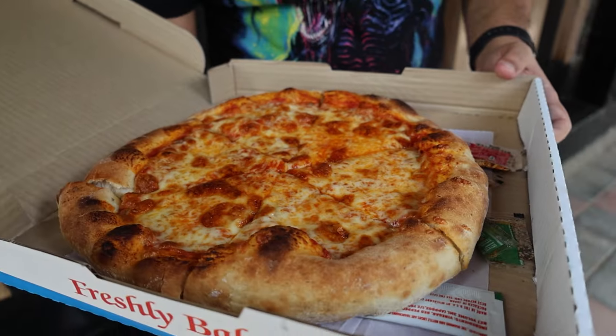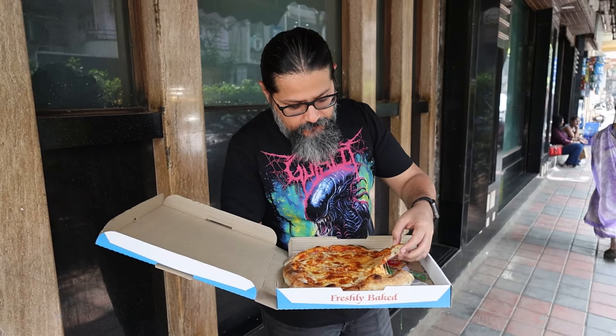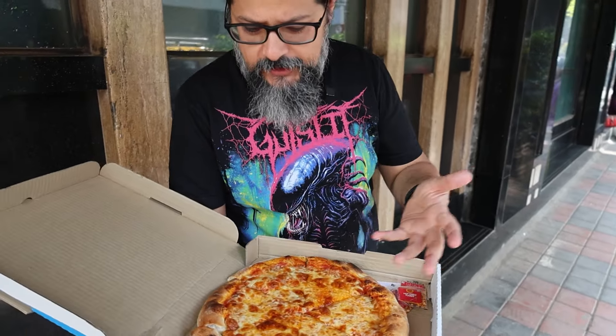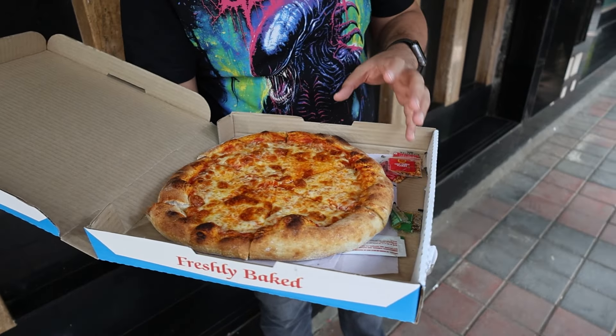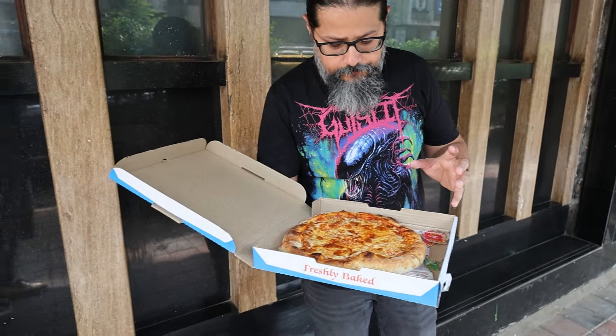I'm not even sure what style of pizza this is. I feel like it could possibly be a Naples style. It looks pretty decent though — a healthy amount of cheese, some decent charring on the crust. It is quite a thick crust, I'll be honest, but I guess we've got to taste it.